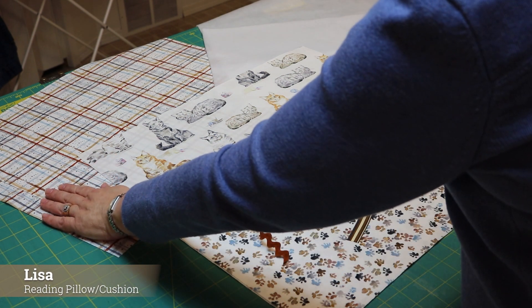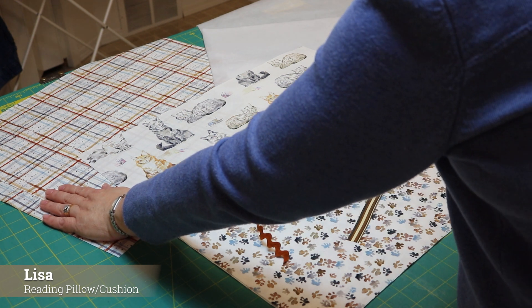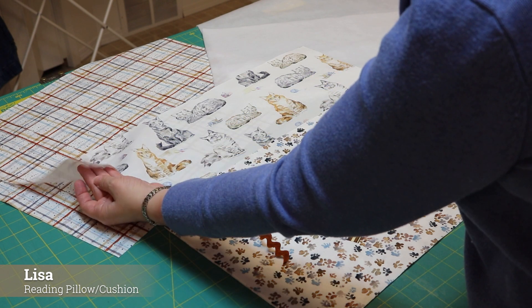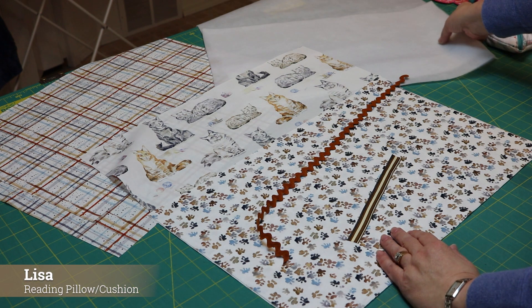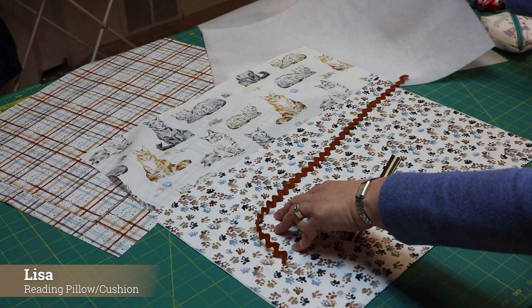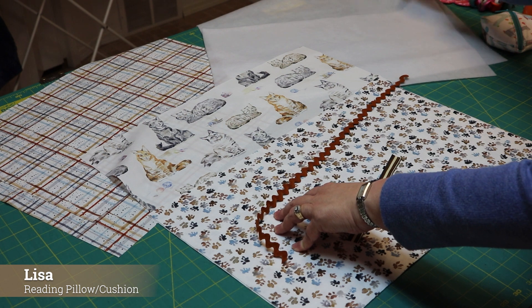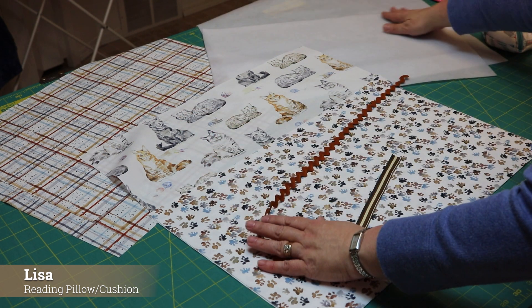Then I need two pieces for my back. I've chosen the coordinating plaid for that. My back pieces are 14 inches by 20 inches and there are two of them. We also need some fusible batting — one piece for my pocket front cut 12 and a half by 20, and one piece for the front of my cushion cut 20 by 20.